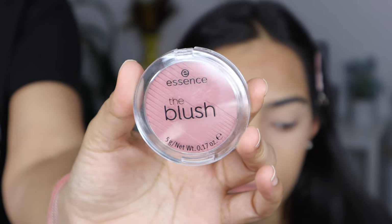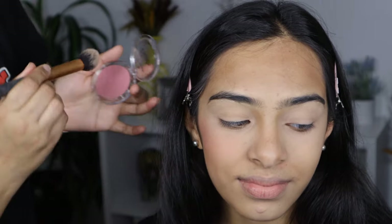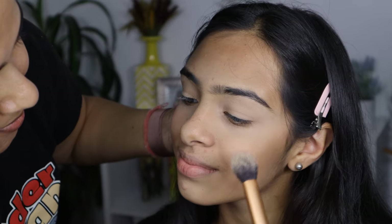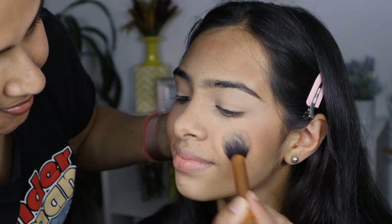For blush, I am going with a very natural shade here — a light blush of color by Essence. It's a soft glam look, so I went with very soft, natural makeup which enhanced her beautiful skin.